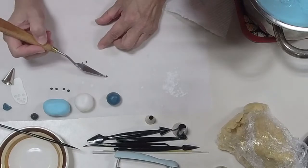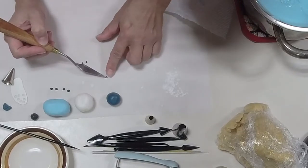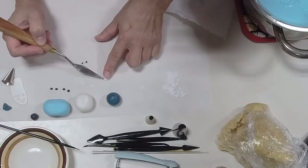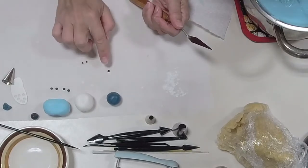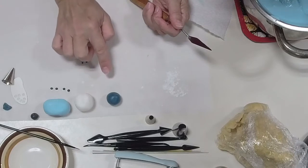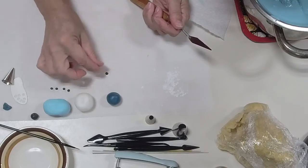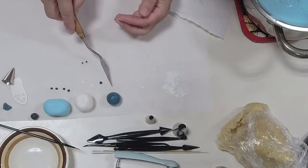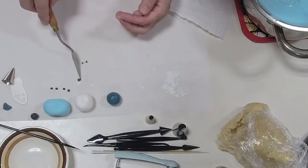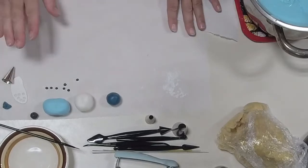I'm going to take each black ball and put it on the bottom of the eye, then push it down and flatten it on there. We can fix it if it's oblong when we're ready to put it on his face. So there we have his eyes ready to go.